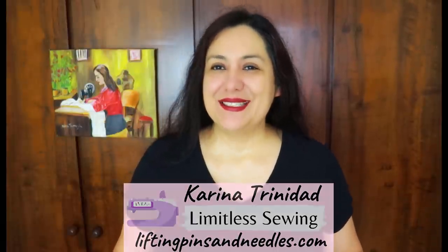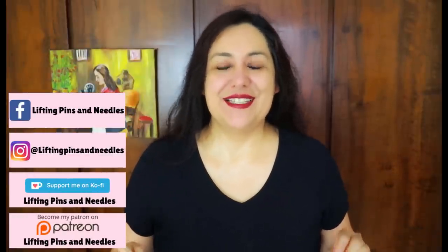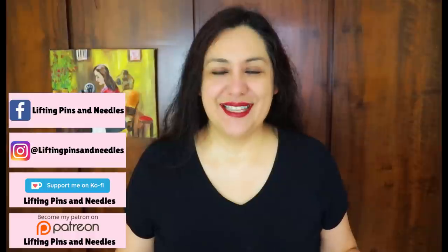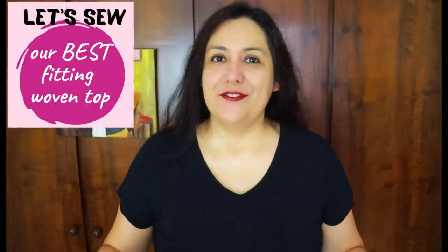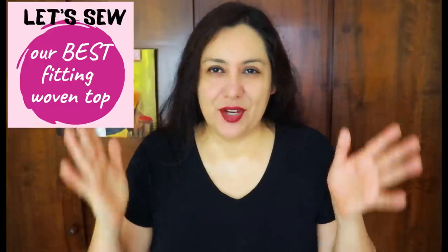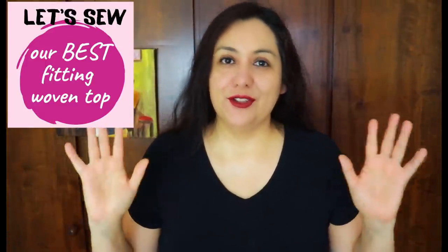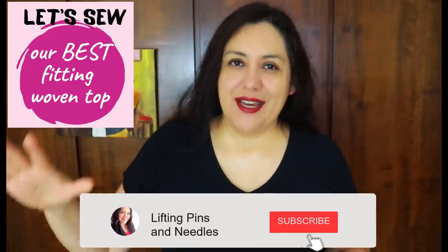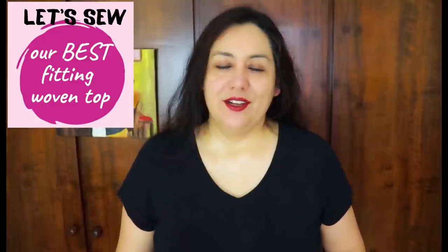This is episode two of the mini series I'm running on the channel, which is going to help us fit simple tops — woven tops with a bodice and a sleeve. We are not fitting a dress with a really fitted bodice with a thousand darts that hits the waist and has a separate skirt. That's a little more advanced and can come later, once we've learned about our body and the basic fitting adjustments.